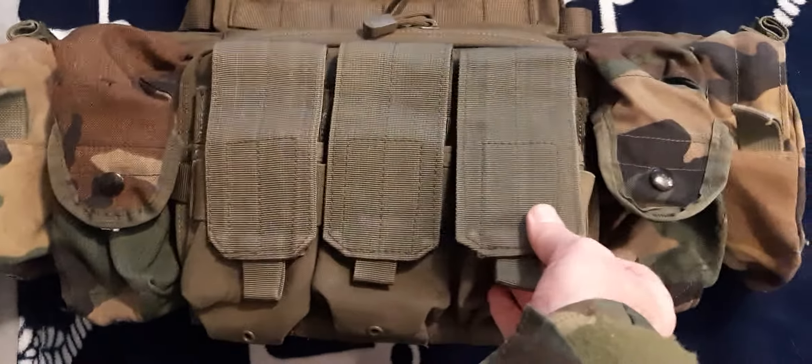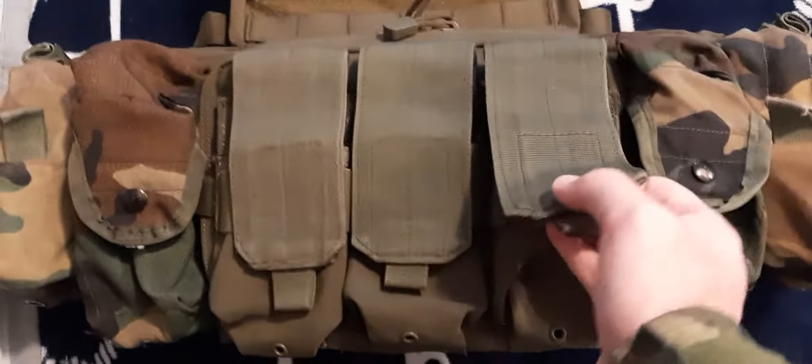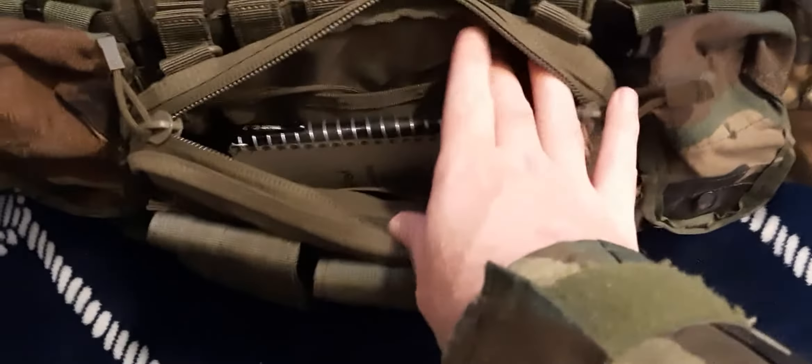That medical pouch takes up three slots, and this one takes up two. This is a six-slot MOLLE double pouch. Two ARs fit in each one, and on the back of it I have this gadget pocket.